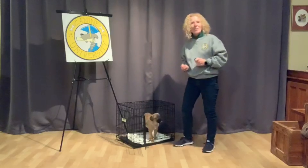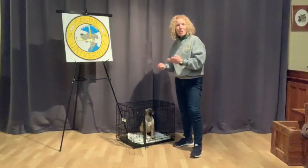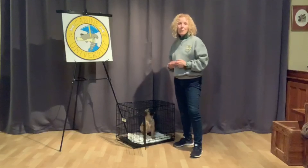So, this is the very beginning stages of shaping the crate, and then I want to use his crate throughout the day in different settings to teach calm behavior and get him to love and learn sometimes to be separate.